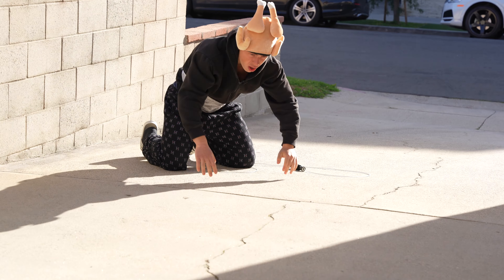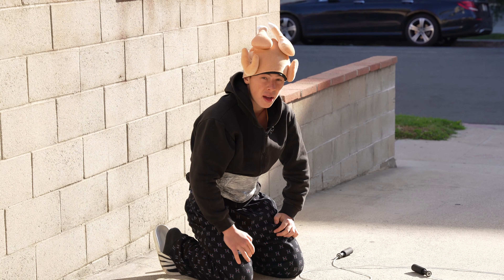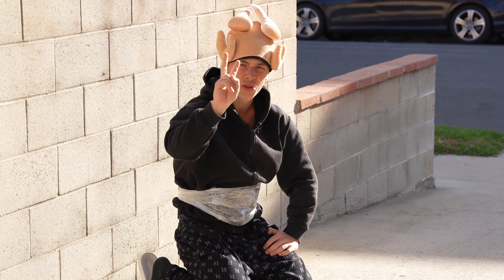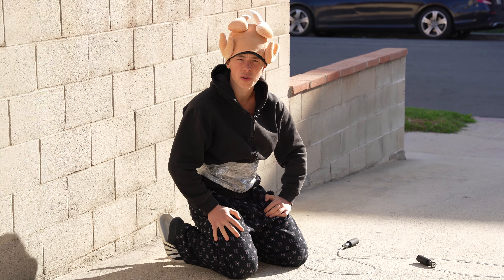Bro, what are you doing? Don't you see I'm trying to lose weight for the summer? Are you sure you're doing it the right way? I'm drinking three protein shakes per day, I cut all the carbs, and eating two pounds of broccoli — so yeah, I know what I'm doing, don't bother me. All right, man, no worries, good luck with that.